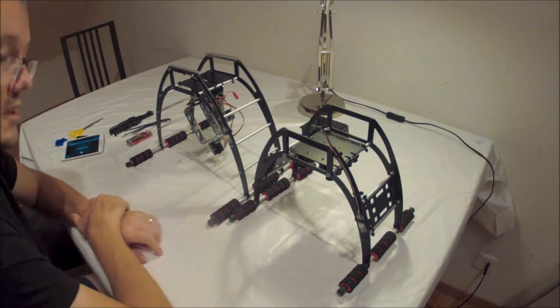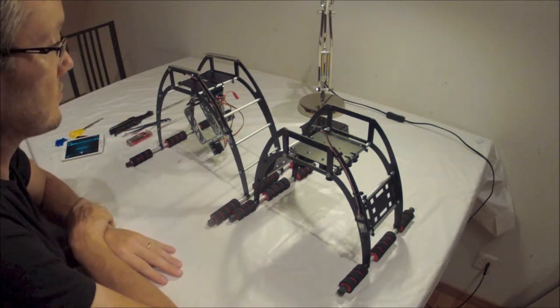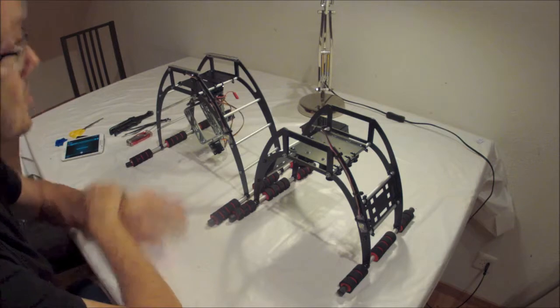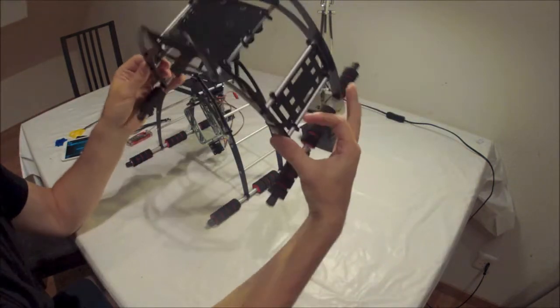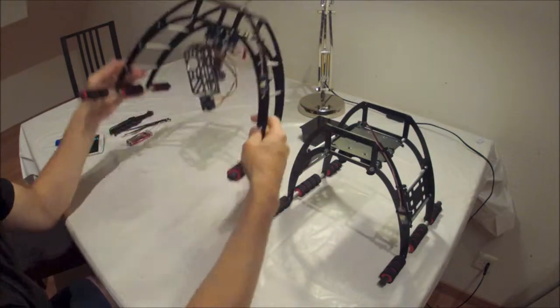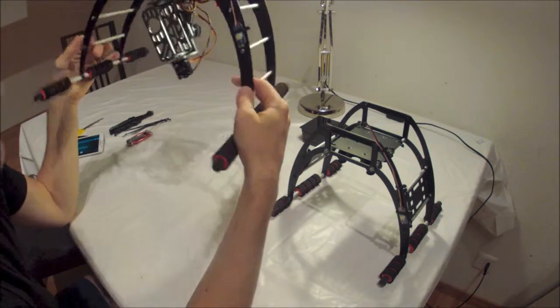Hello YouTube. This is just a quick video to introduce our new little idea that we had. It revolves around the quad-frame legs. Some of you will be familiar with these — these are legs from quad-frame. These are very good legs actually, very popular and used by all and sundry.